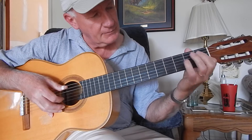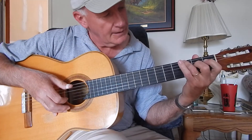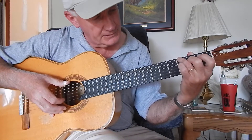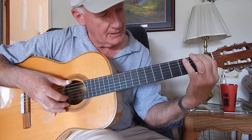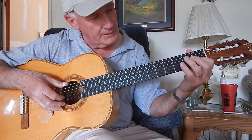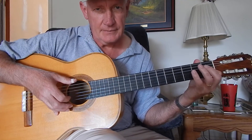And then come down with your index finger to here, and then hit the A open string. And then hit G with your third finger on the third fret of the sixth string, and your B open string, and then that note will be by itself. And then put your index finger on the first fret of the second string.